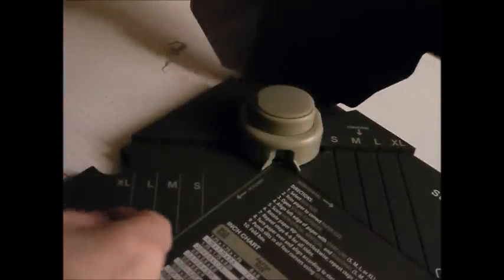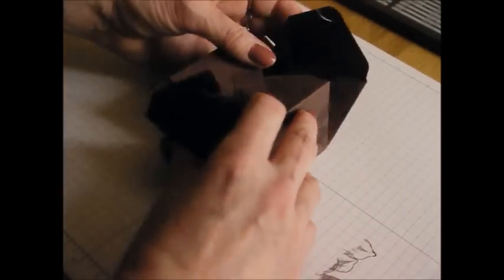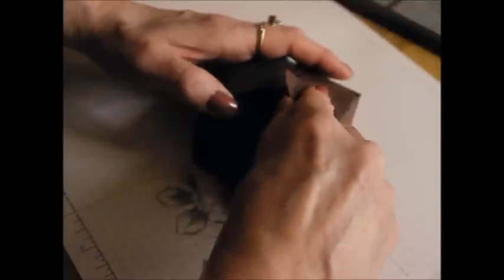That is definitely all of the punching done. What you will see is that the box falls in on itself — it acts like a hook so that your box goes together like that.